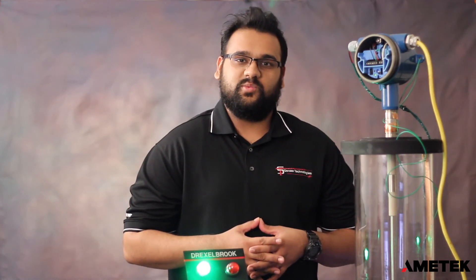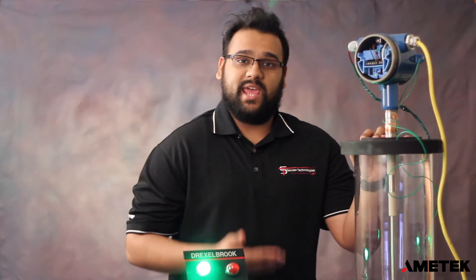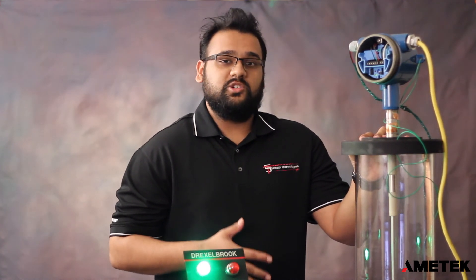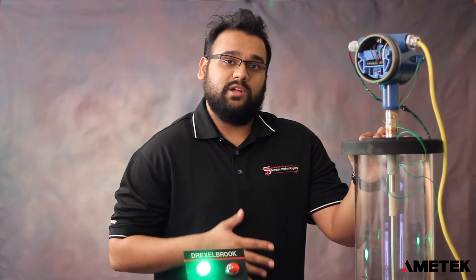Hi there. Today we'll be going over how to do a manual calibration on the Point when using it in granular applications. Ideally you want to be able to do this when you have the ability to move the level up and down. However, this isn't always possible, so for this tutorial we're going to assume that you don't have the ability to move the level up or down.